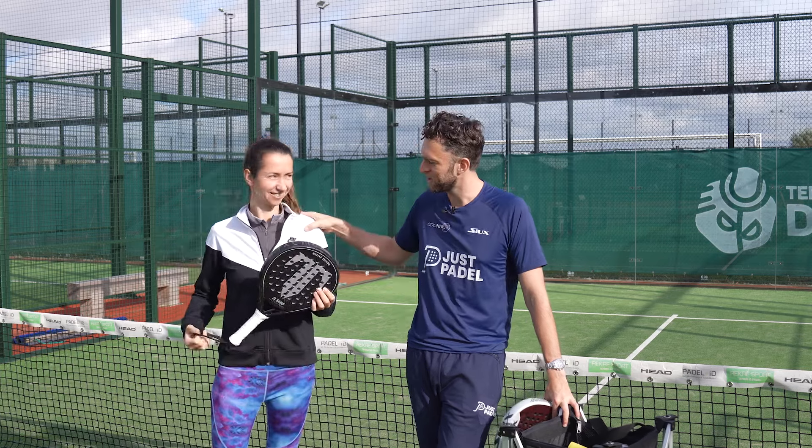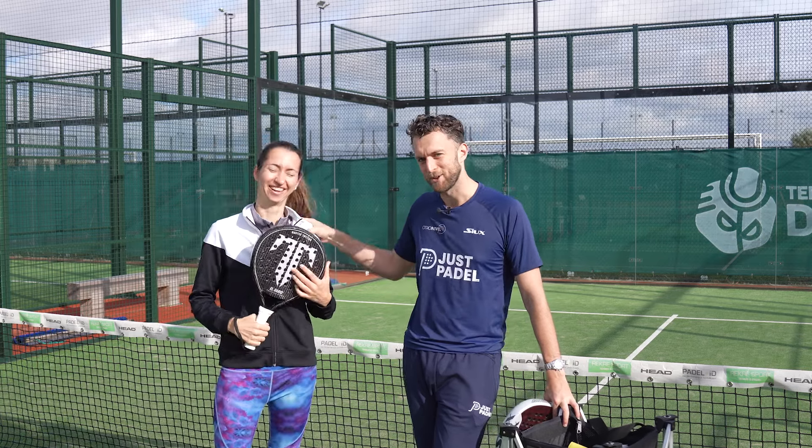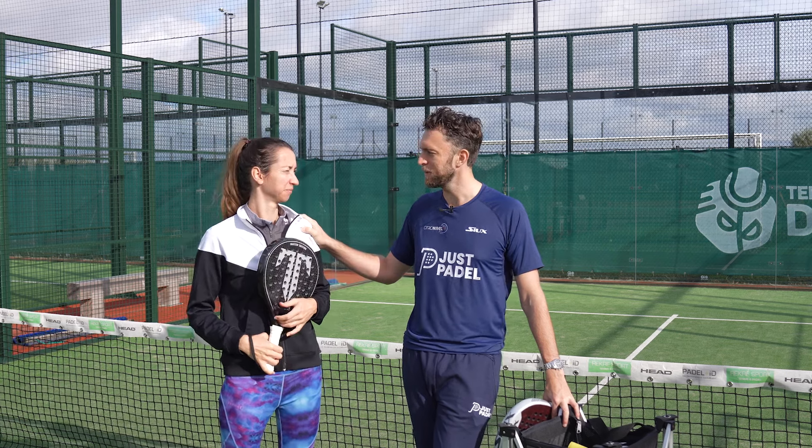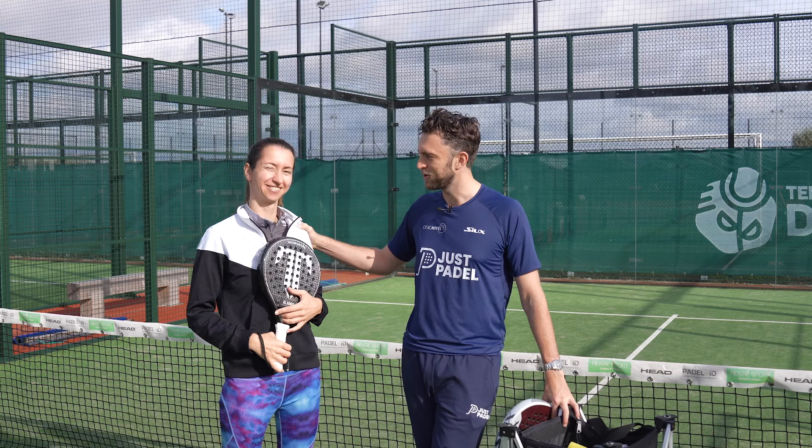Hello, welcome everybody! We have Sascha here. Sascha is my girlfriend and she has not been playing a lot of padel because we had a beautiful baby, and now she's going to get back into shape.